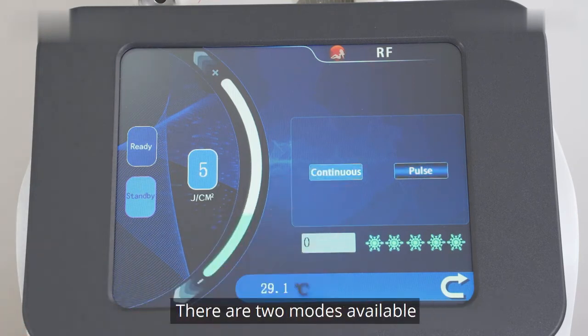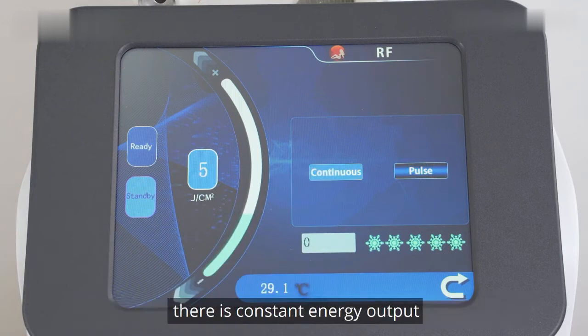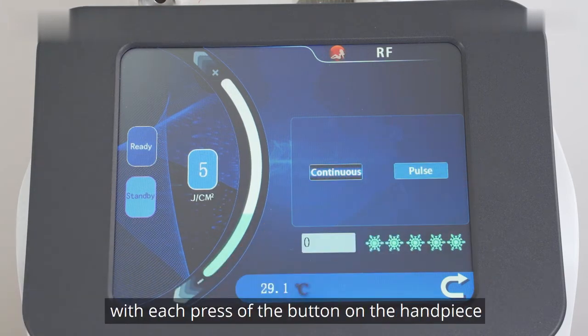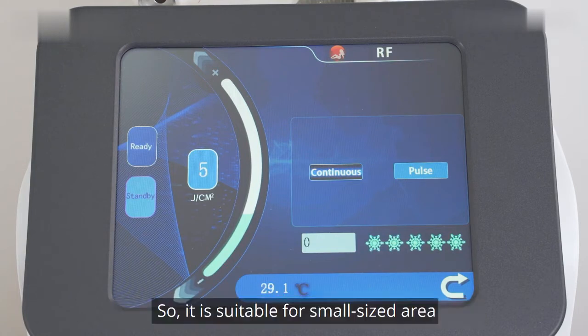Choose continuous working mode. There are two modes available: continuous and pause. In continuous mode, there is constant energy output. In pause mode, there is only a short period of energy output with each press of the button on the handpiece, making it suitable for a small-sized area.